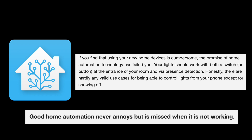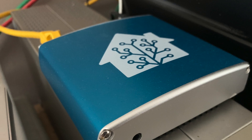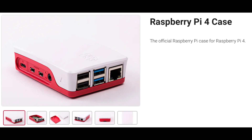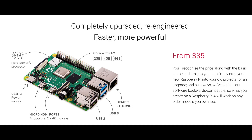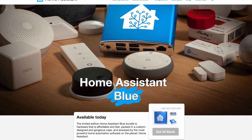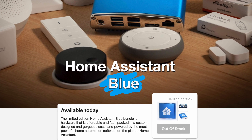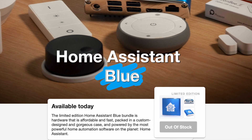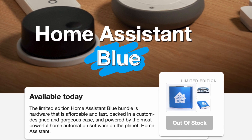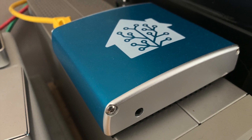I took the plunge and purchased the Home Assistant Blue Package, as I didn't have a device to run Home Assistant on. If you already have a Raspberry Pi or similar you can download the software and simply install it. The Blue Package was a limited supply run of hardware that had Home Assistant pre-installed and ready to go — Home Assistant in a Blue Box. Just plug it in and you're up and running. My Blue Box arrived on the 23rd of November 2021.